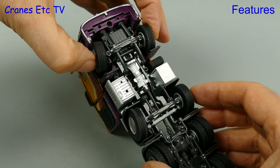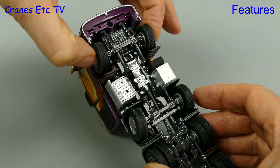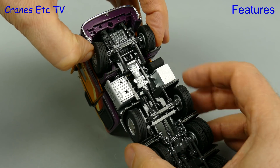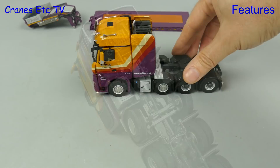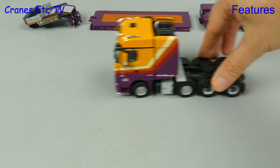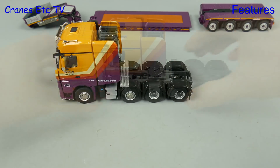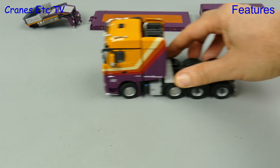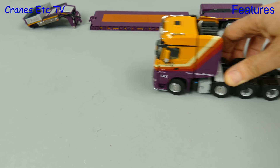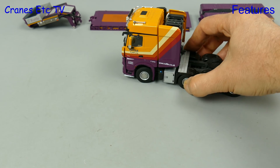With the Arocs having a well-earned rest, we look at the steering — it's nicely linked but as is often the case the range of movement is limited. Out on the Cranes Etc test track, this particular Arocs was not the smoothest rolling we've seen, and if we set the steering we can see the very limited amount that is possible. The mechanism is also slightly loose and the steering tries to wobble about a bit.